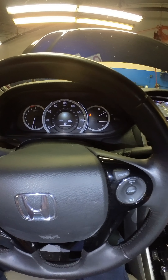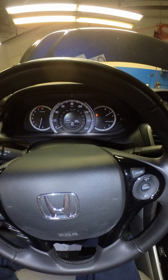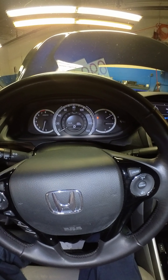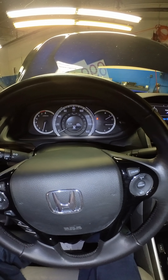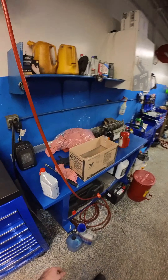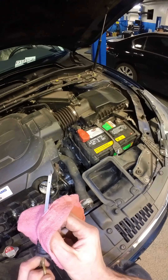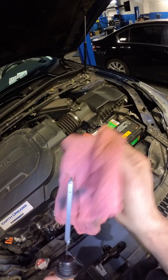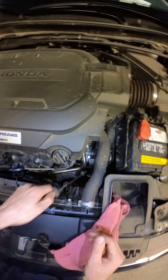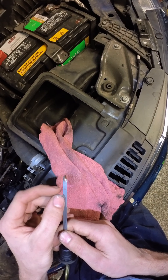Give it a few seconds to actually engage into each gear — reverse, neutral, drive, and sport, go back to drive, neutral, reverse, and park. Turn off the vehicle. It's been about a minute — go ahead and pull the dipstick, clean her off real nice, reinstall, and just quickly pull it back out. You can see that fluid level's just over the bottom hot mark there.